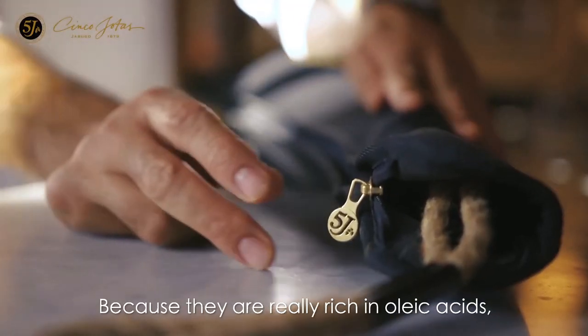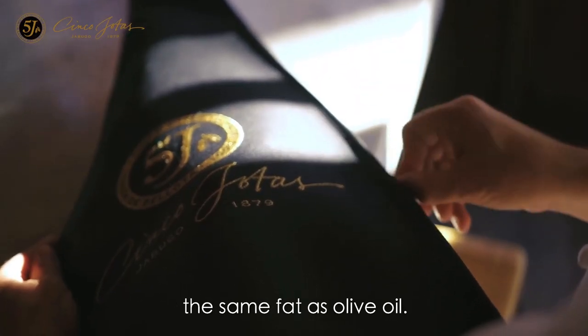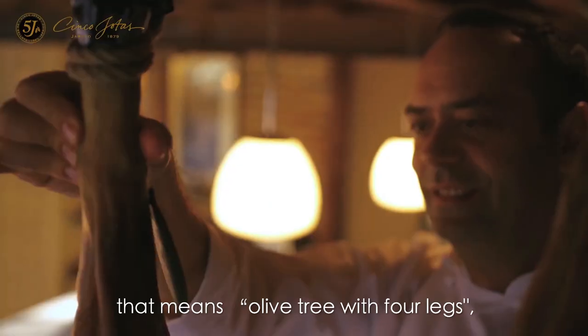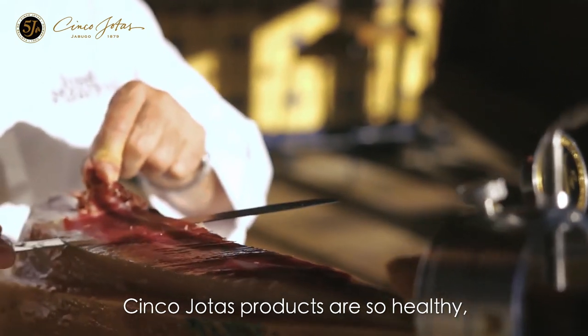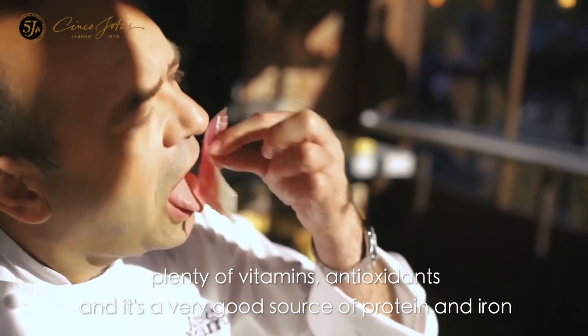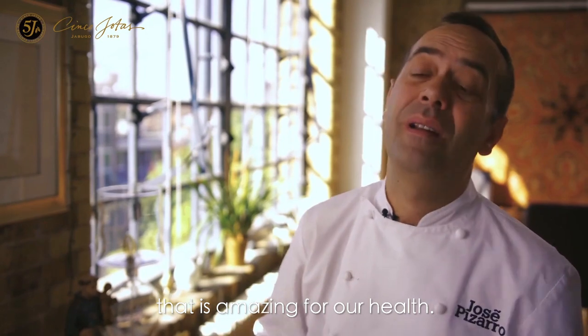Why are Cinco J's products so healthy? Because they are really rich in oleic acid — the same fat as olive oil. In Spain, we call it 'olivo con patas', which means olive tree with four legs. And as we know, olive oil is the best fat. Cinco J's products are so healthy — plenty of vitamins, antioxidant, and a very good source of protein and iron. That is amazing for our health.